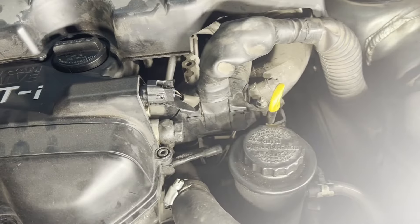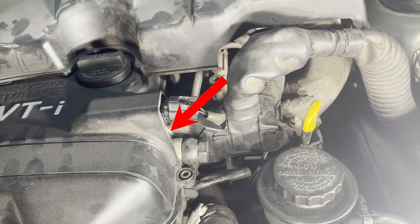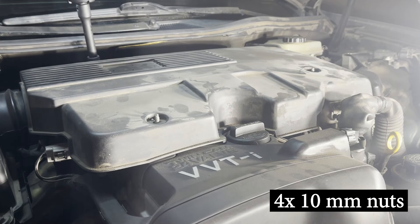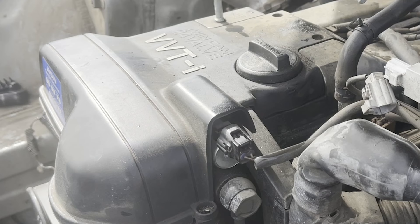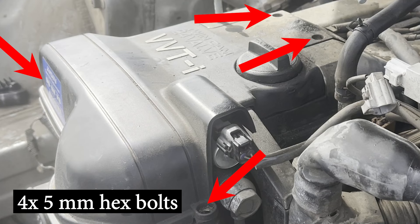So let's get started. As you can see, the VVTI solenoid we're replacing is below the timing belt cover, which in turn is underneath the engine cover. The engine cover is held down by 4 10mm nuts. Remove the cover and set it aside. Now you can remove the timing belt cover, which is held in by 4 5mm hex bolts.